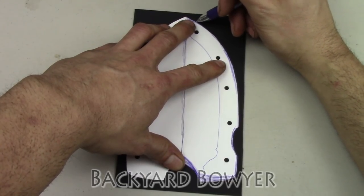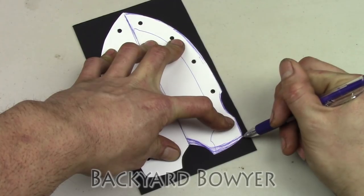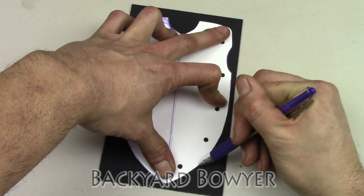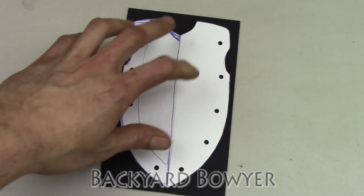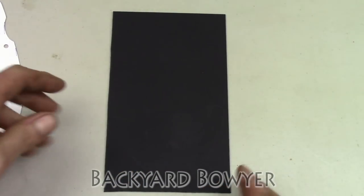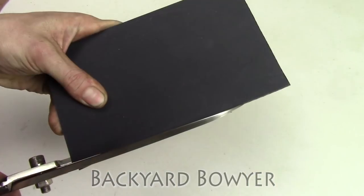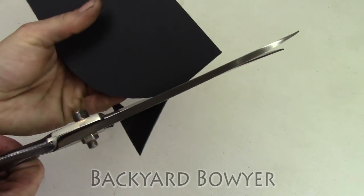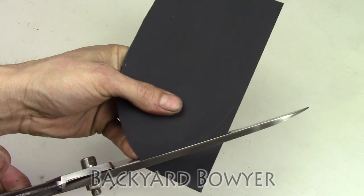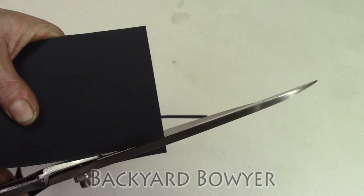Now that the template is done, I trace it onto the Kydex. I keep the template just in case I ever need to make another sheath or a backup sheath for this knife. Next, I cut the Kydex with a pair of scissors. If you're having a hard time cutting the Kydex with scissors, you can heat it up just a little bit with a heat gun first — that'll make it soft enough to cut easily.